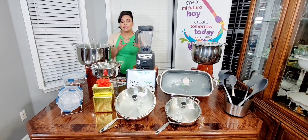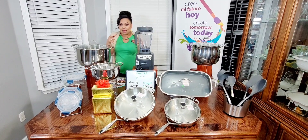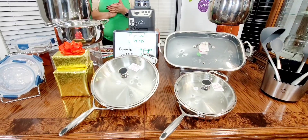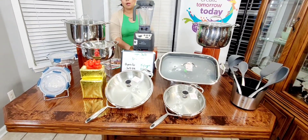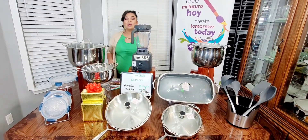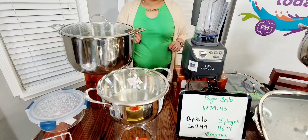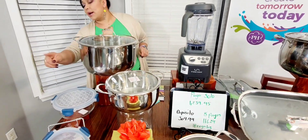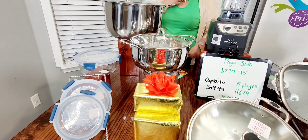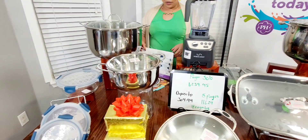Estos serían un poquito más grandes; la verdad no tengo el de 14 y el de 12, ambos serían un poquito más grandes en cuanto al tamaño. Así que esperen lo que son los más grandes. Por la compra de este paquete, siempre hay recompensas. Una de las primeras recompensas tenemos nuestra oferta tempranera: esta ollita de 4 cuartos que ustedes se están llevando por $34.95. También les puse estos recipientes que ustedes se están llevando por $19.95. Eso es por la oferta tempranera.